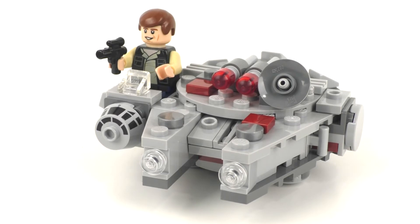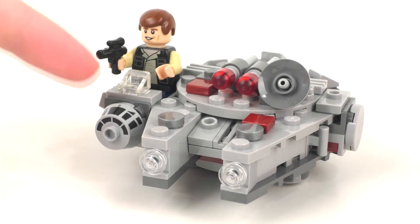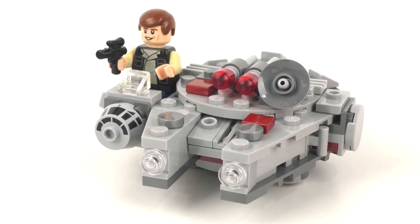Overall, this set is just okay. The minifigure isn't anything special — we do get some better upgraded versions of Han Solo in the future. As for the Millennium Falcon Microfighter itself, I'm not sure if they actually improve upon the design in the next two releases, but it's still very nice to have the original. You get a very nice printed piece and some play features, though the flick fire missiles are a bit tricky. Leave your thoughts down in the comments below. Don't forget to like, subscribe, and hit that bell icon to know every time I upload a new video.